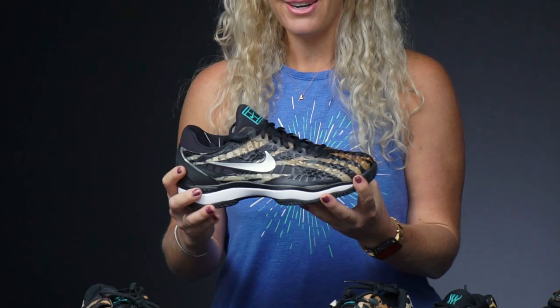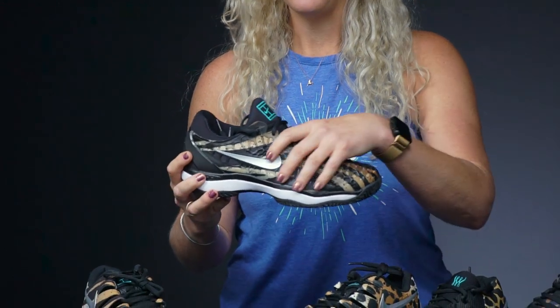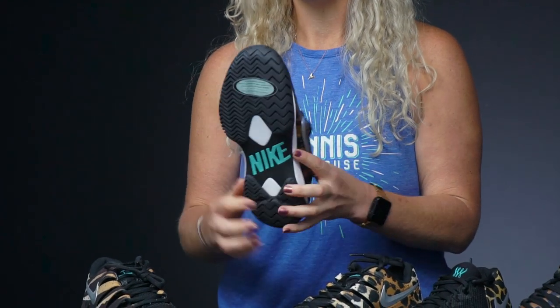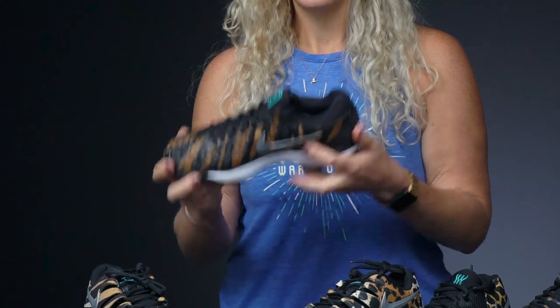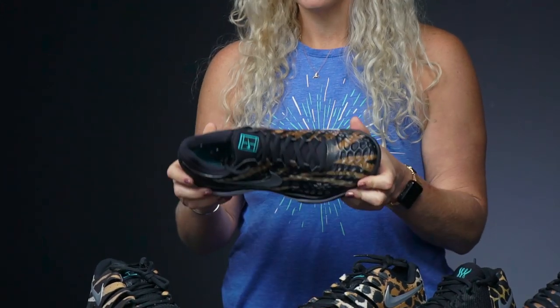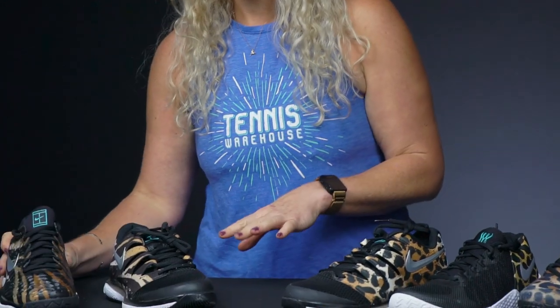For the men, the Cage 3 also gets this color treatment, so that aggressive tiger stripe looks really great on this shoe. I love how this shoe takes color, and the Cage is going to be the only Nike shoe with that six-month outsole durability guarantee, so it's going to be your most durable option out there on this table.